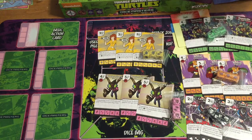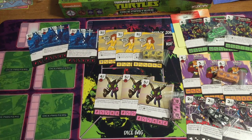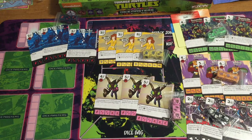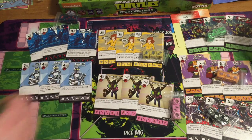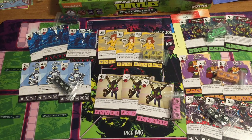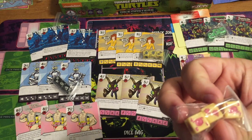Donatello has his bo staff. Foot Ninja — it's a dark blue with a little foot on it — two and three, that seems appropriate. Fugitoid — a classic character I haven't seen in a long time. He's got like a robot head. Krang — classic cartoon, gotta have Krang. He's in that body with the brain right in someone's stomach — it's awesome.